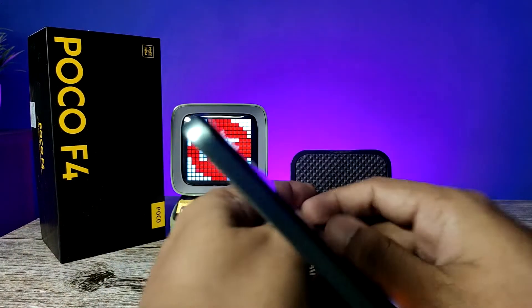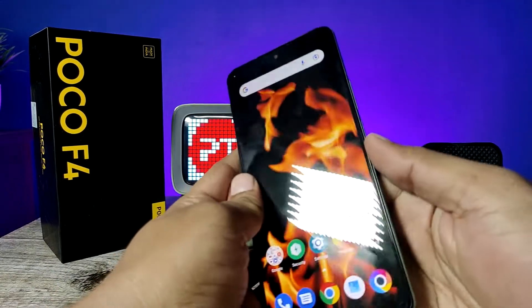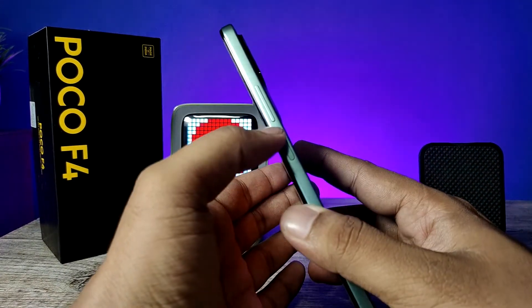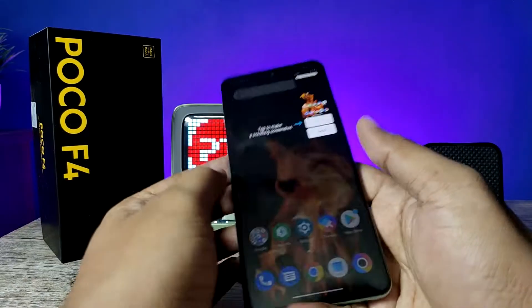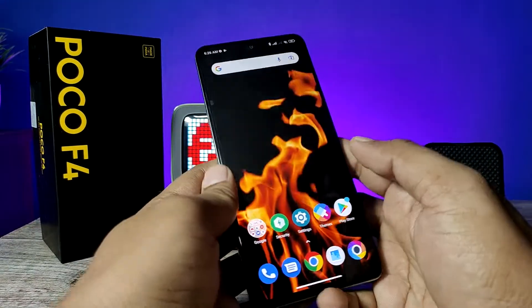The first method is using physical keys. You need to press the volume down and power key at the same time to take a screenshot. I will press volume down and power key — it will take the screenshot.